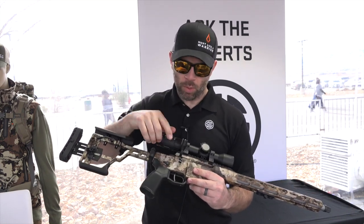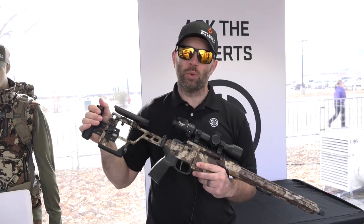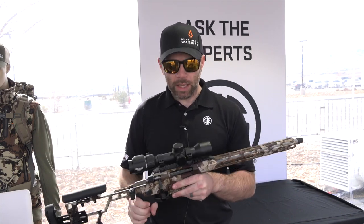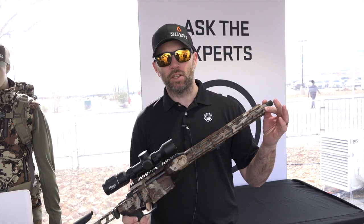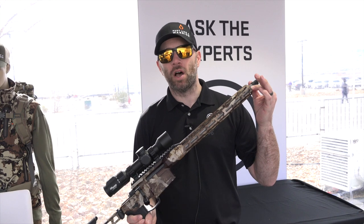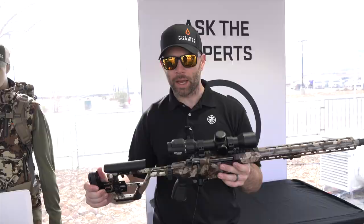It has a 60-degree bolt throw with three locking lugs. This system was actually designed to work with the SIG Fury round, which is their new three-piece case ammunition. It allows them to keep an ultra-short package because the .277 caliber in a 16-inch barrel with a 140-grain bullet achieves 3,000 feet per second of velocity — the performance you need in a hunting bullet in an ultra-compact package.